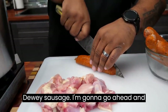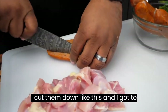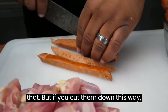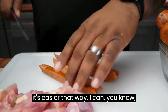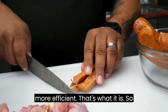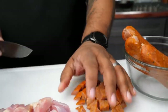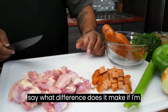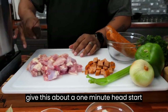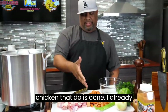Now I'm gonna take my andouille sausage and go ahead and cut it down. If I cut them down like this, I can be more efficient — I call it multitasking. I'm gonna just cut them down like this. And the reason it's on here with my chicken — I'm gonna season that, give this about a one minute head start, and then I'm gonna add that. That's gonna add a lot of flavor. Chicken's done. The chicken andouille is done.